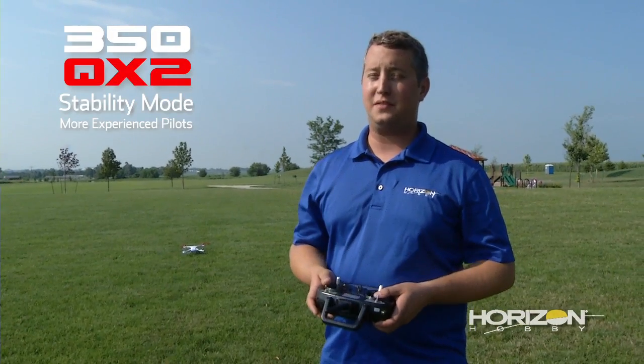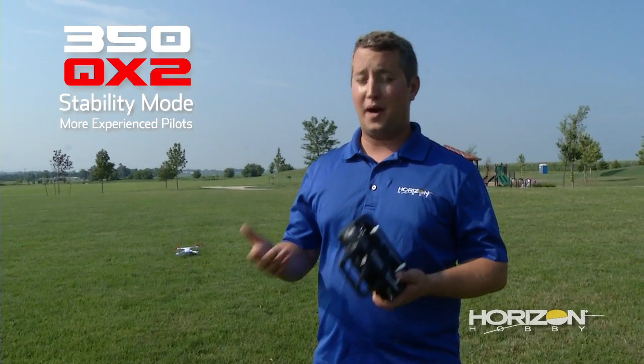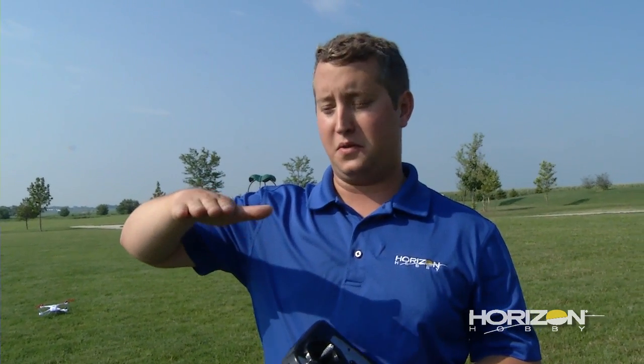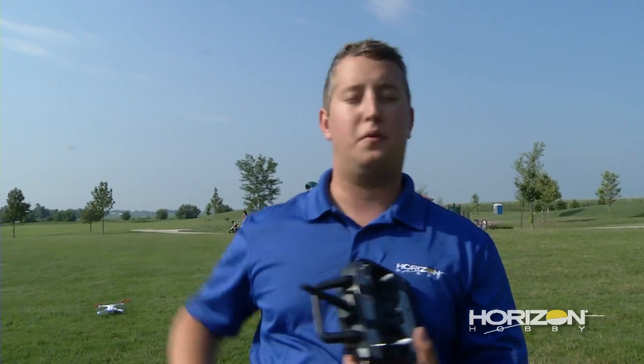The final mode on the 350 QX2 is stability mode. We've had this mode in the previous model, but we wanted to show you it again here. Stability mode gives you standard RC control, so orientation of the craft does matter. You're going to have bank angle limitations that are a lot further than in smart mode or AP mode. As I bank to the right or left, the model will pause at a pretty high angle and won't go any further — it won't flip over. This mode has GPS lock, but it does not have altitude hold, so you're actually controlling the thrust of the motors. The left stick is throttle, not altitude. So the more you increase the throttle, the faster the rotors spin and the faster the model will climb. When it locks in GPS, you can climb in a column — great if you're filming a large building or tree. You can lock into that GPS column, add throttle, and it will just climb in a nice straight column.